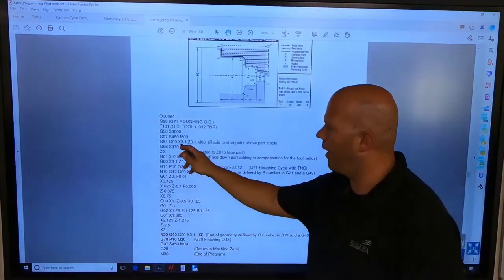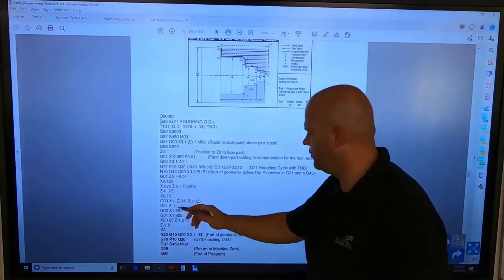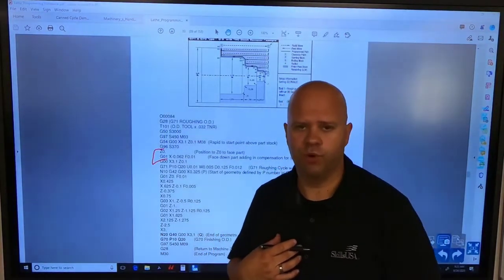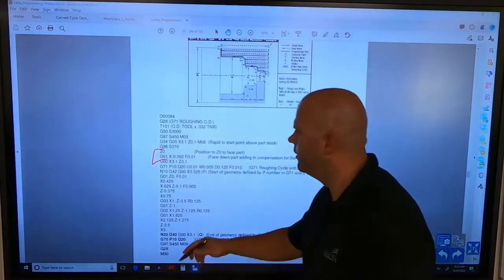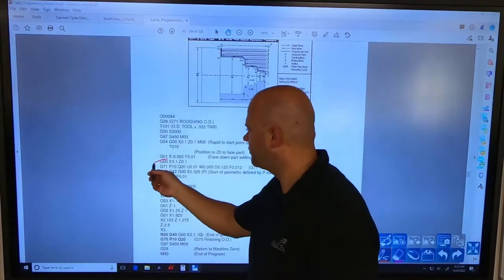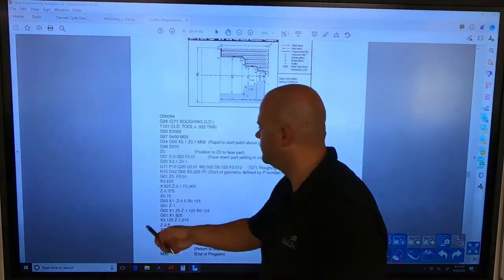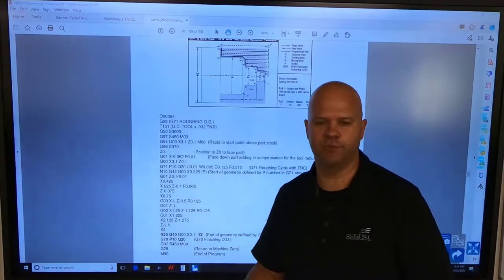This program example is actually going to face the part, but what we're going to do is take off 100 thousandths off the face and do the facing and turning all with the G71 — that way the pressure of my tool goes towards the chuck when roughing instead of pushing the part out. So we're going to skip facing and go right into our G71. With that said, we're going to go G71, P, Q, U, W, D, F. If you're not familiar with these, watch the other video.